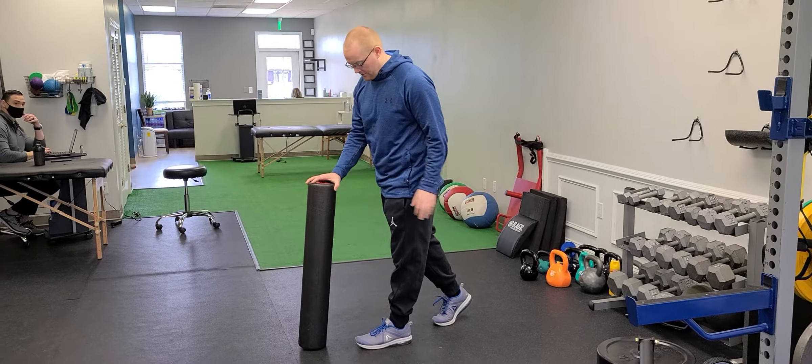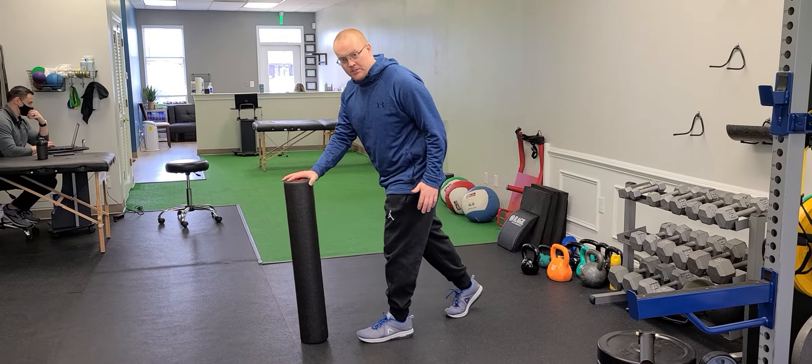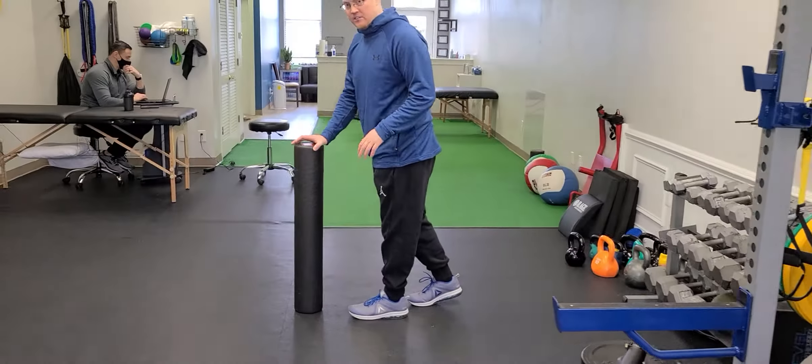You're going to need a foam roller. You're going to start standing with your left foot in front, your right foot behind. You want to make sure you have some distance between your feet. If you're too compact, it's going to make the exercise difficult.